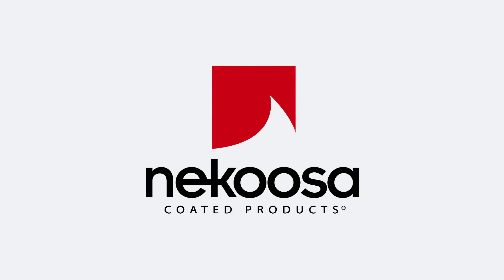For more information, call your local Nacusa Coated products distributor, or visit us on the web at www.NacusaCoded.com.